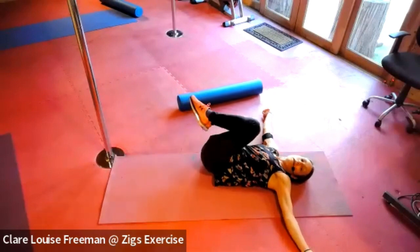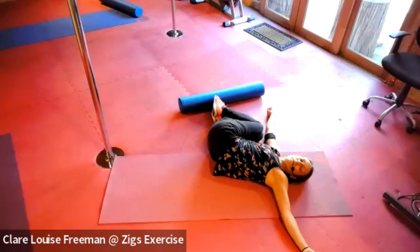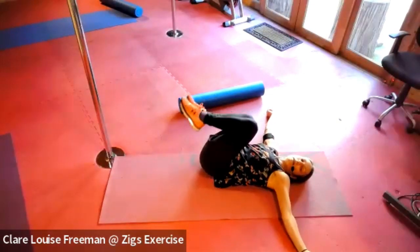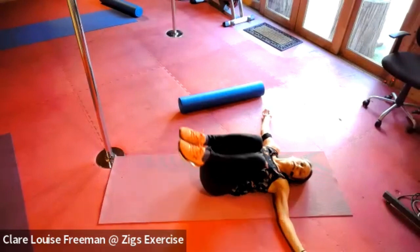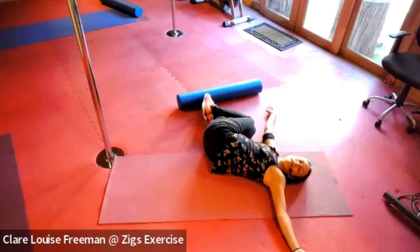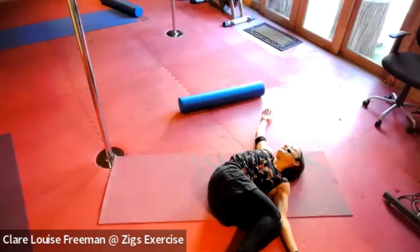We're going to bring our knees up to our chest and then bring them over and down, trying to close the gap between the knees and the arm. Take a deep breath in, bring your knees up as you exhale. Drop your knees down to the other side, deep breath in, exhale as you bring your knees across. As you take the breath in, breathe into your belly.